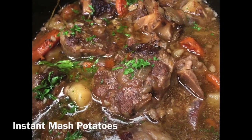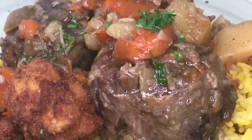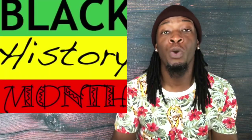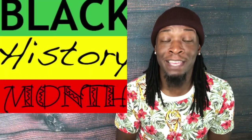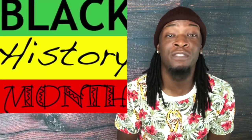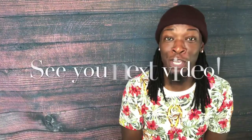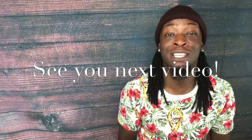There you have it — my super simple slow cooker crock pot oxtail recipe. Thank you guys for tuning in to another video here at Deja Food and Decor TV. I also want to say happy Black History Month — although I feel people of color should be celebrated all year long, February has been designated to celebrate the accomplishments of people of color. Stay tuned, I have a video coming up exploring the contributions of African Americans to culinary arts. I hope to see you guys next video, and as always, you have a delicious day.